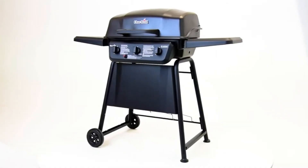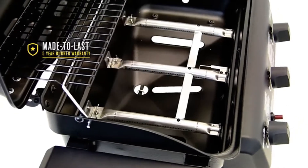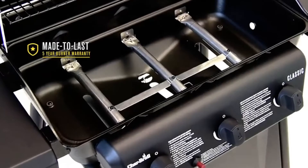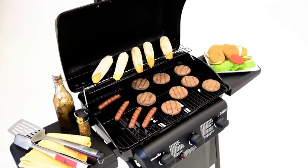They're built to last with durable steel frame construction and large wheels that make it easy to move and store. With a 5-year burner warranty, you can feel confident preparing great tasting meals for the long haul. The Charbroil Classic Gas Grill is a smart and affordable choice to get your next cookout started.